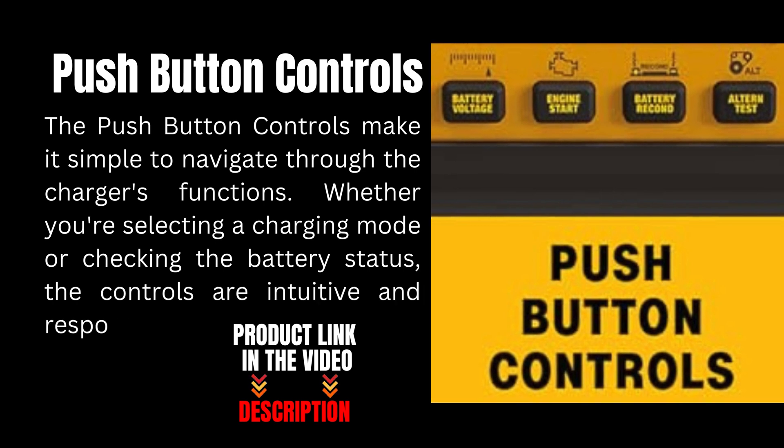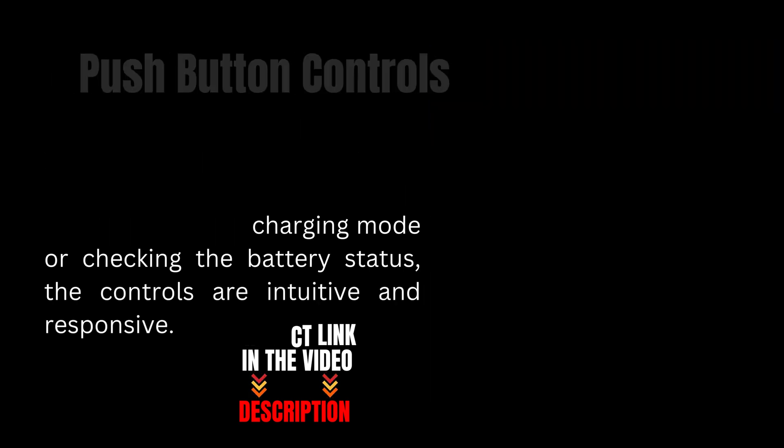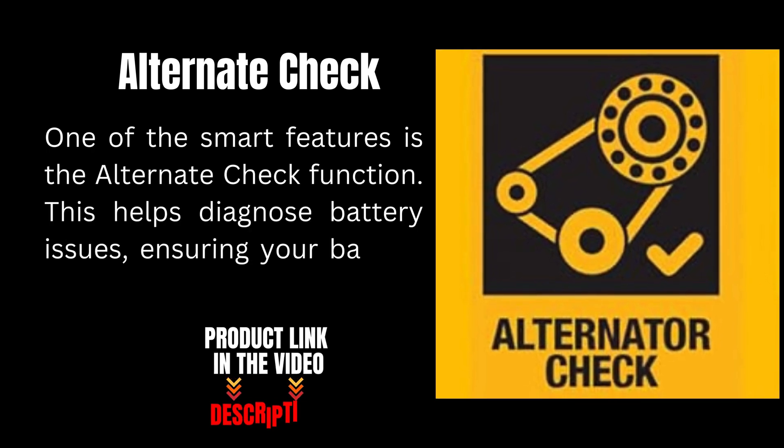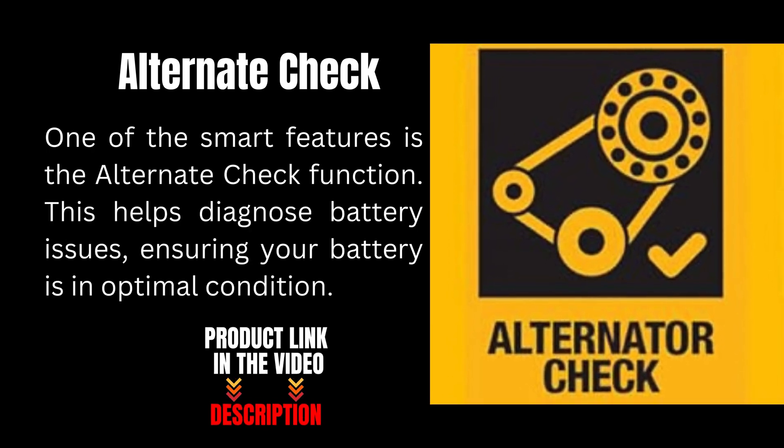The controls are intuitive and responsive. One of the smart features is the alternate check function. This helps diagnose battery issues, ensuring your battery is in optimal condition.